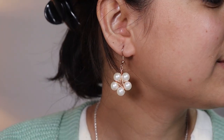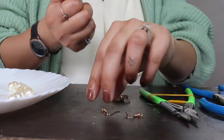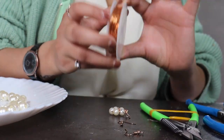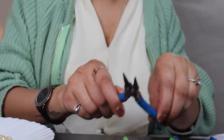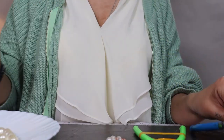Hi guys, welcome back to Home Crux. My name is Priya and today I'm going to teach you how to make this beautiful earring for Mother's Day. For this I'm using slightly bigger beads, these bronze hooks, 32 millimeter bronze wire, wire cutter, this hoop shaper, and another wire to mold stuff. Let's begin.